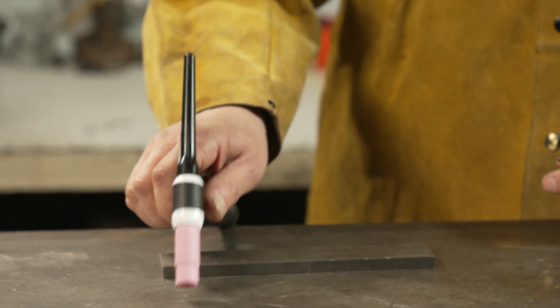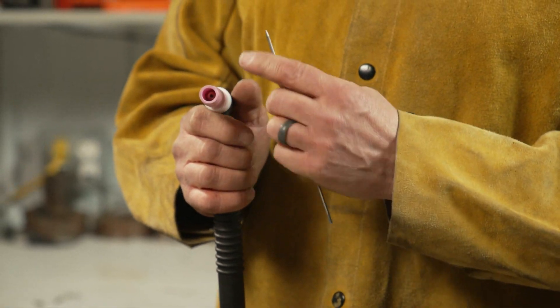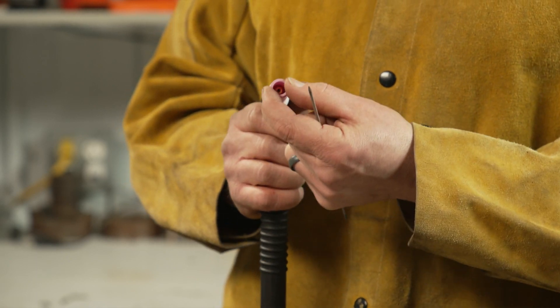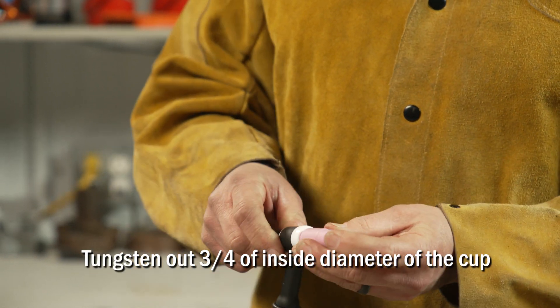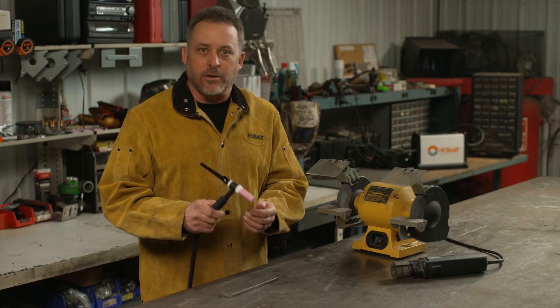Once you're done sharpening your tungsten, you're going to want to insert it into your torch. Take a look at the opening on the end of the cup — you don't want your tungsten sticking out any farther than the width of that opening. I typically do about three quarters: insert it in, eyeball about three quarters, tighten it up, and you should be good.